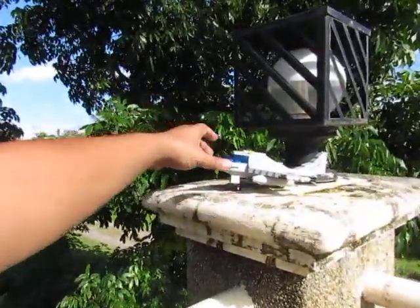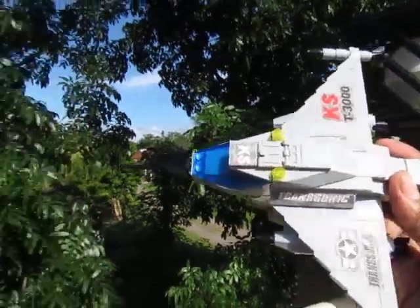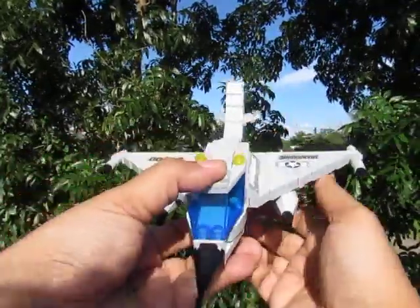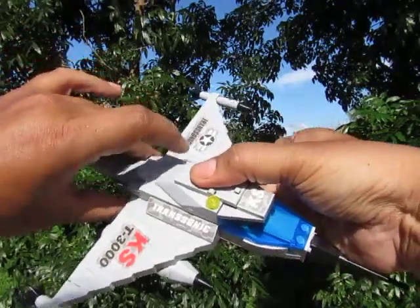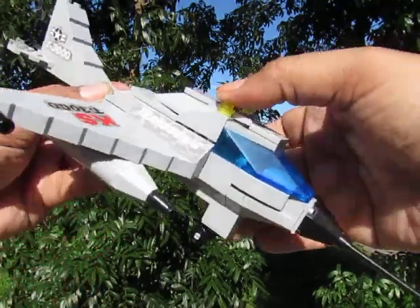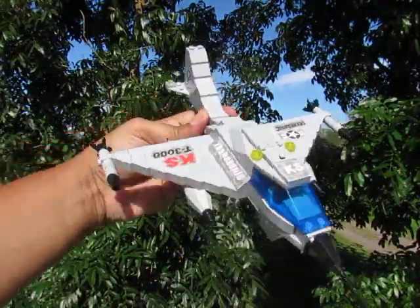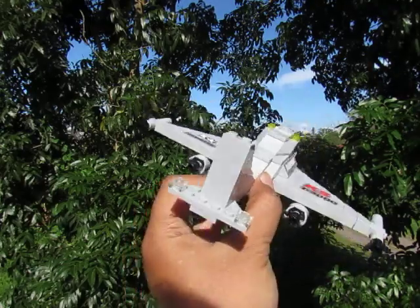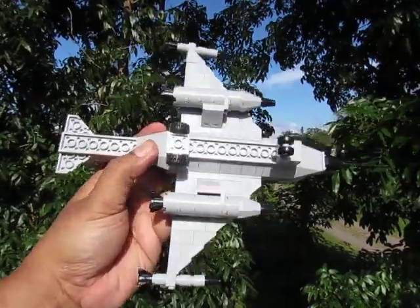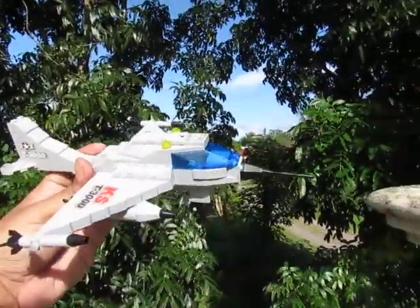Now let's take a look at the toy before we do the drop test. Here it is — this is the side, the top, the back, the front, and the other sides. There's a loose part here. Here's another angle from the front, another angle from the back, and this is the bottom.